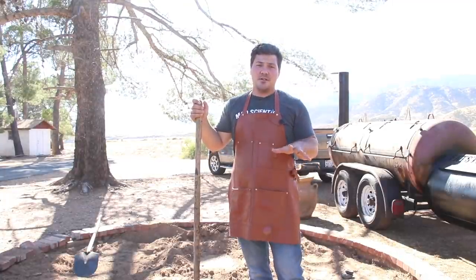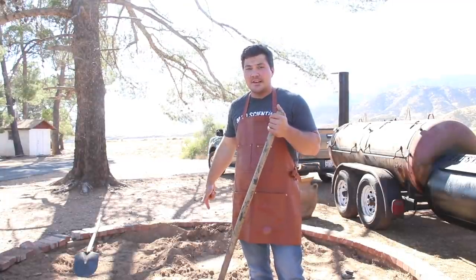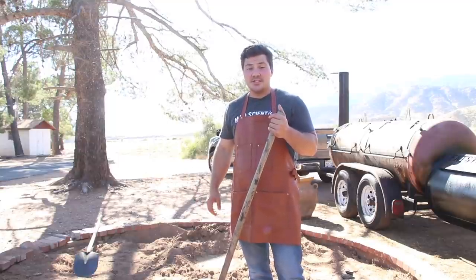Hey guys, welcome to Mad Scientist BBQ. I'm Jeremy Yoder, and behind me, in the ground, is a whole lamb that I'm cooking in a traditional barbacoa style.